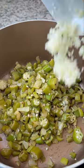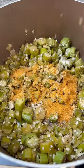Then you add in your holy trinity, which is some bell pepper, celery, and onion, along with some garlic. Season that with some creole seasoning, and you're going to add in your veggie broth or water.